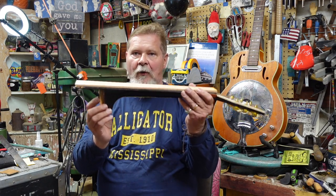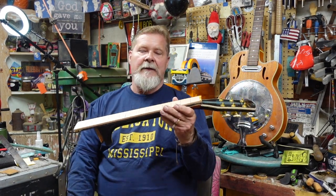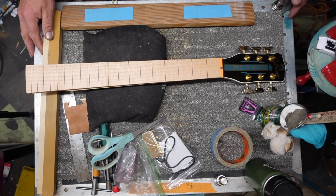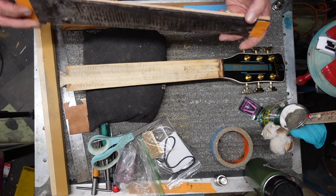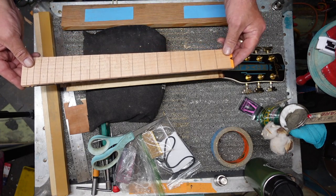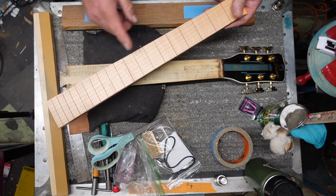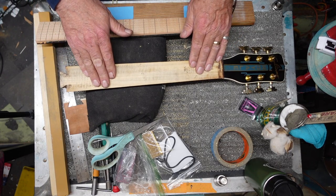We glue the fingerboard on and then wait for that to dry. But we don't want to glue this on the guitar and leave it sitting in cradles flopping all over, beating on it, and further stressing the 80-some-year-old neck. So we're going to do something really slick. Let's go to the bench. You'll remember from the last episode we had to remove the original fretboard because it was starting to deteriorate. I ended up using it as a template for the new fretboard that we got in by mail, and it turned out great.